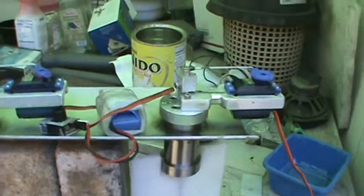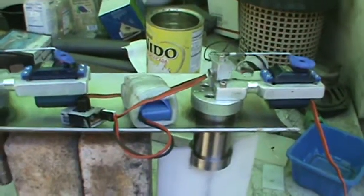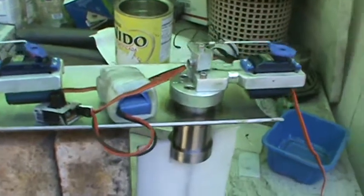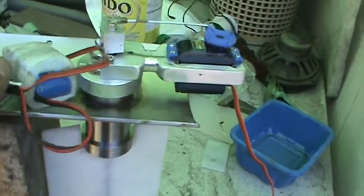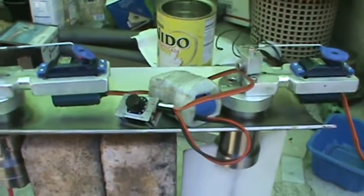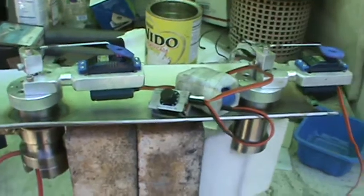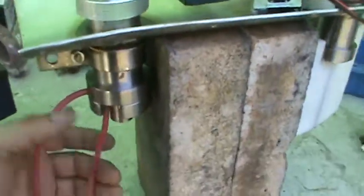I have two servos here — one and two — and these servos are actually used from an RC airplane. They are heavy-duty, very strong and powerful, running at five to six volts. So first I'm going to show how the locking mechanism works.